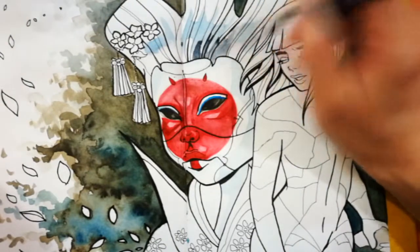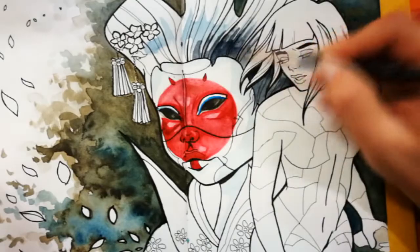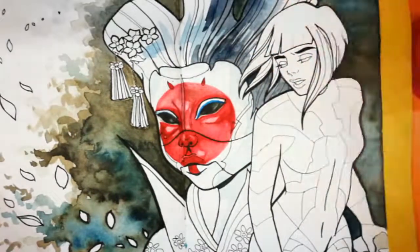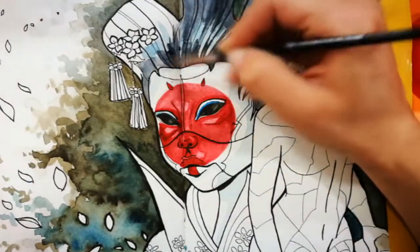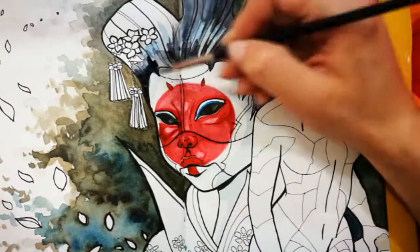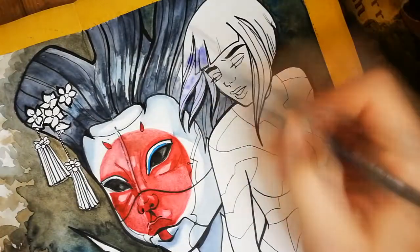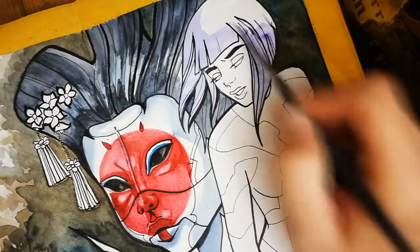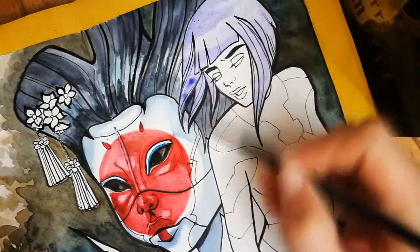While I'm waiting for her face to dry, I'm working on the effects on her hair and skin. Right now I'm just painting basic shadows and spraying color, but I'll go back to it in a moment with my color pencils. Moving on to Motoko's hair.